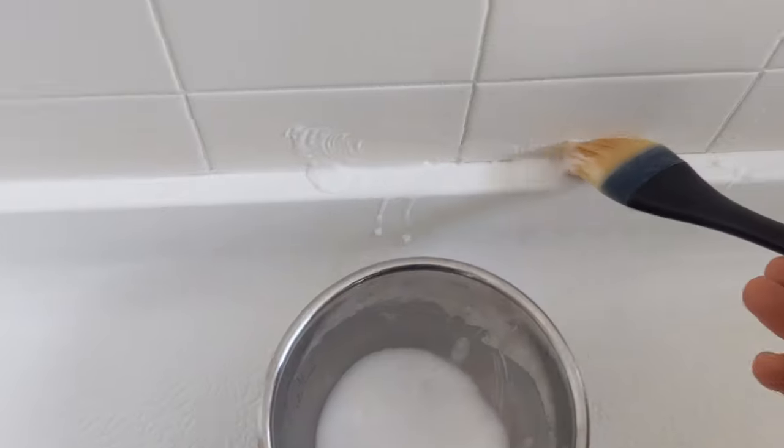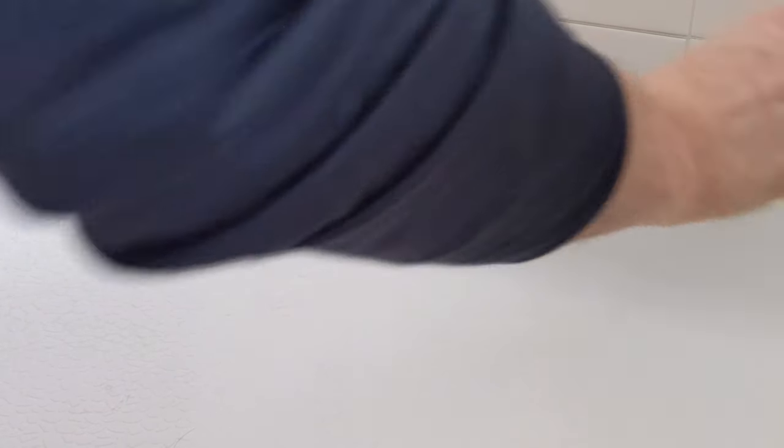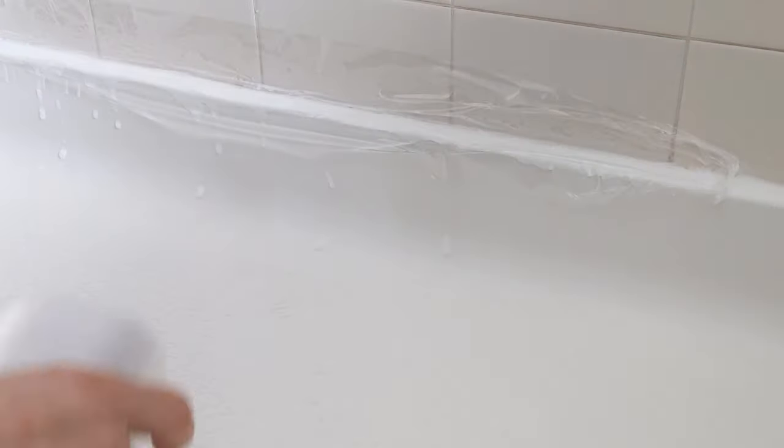Go generous with it, because bleach is cheap and baking soda is cheap. Really go nuts with this stuff — get it all over the affected areas. And then once you're done with that, take your plastic wrap and cover it. The whole purpose of this step is just to prevent the bleach from evaporating too quickly. You really want it sitting on the affected moldy areas.